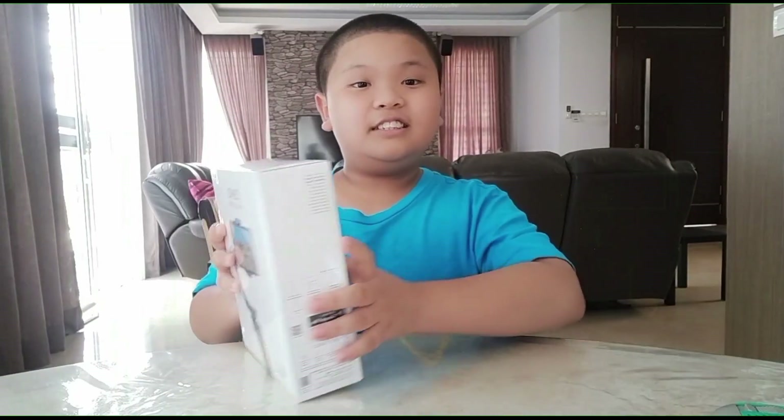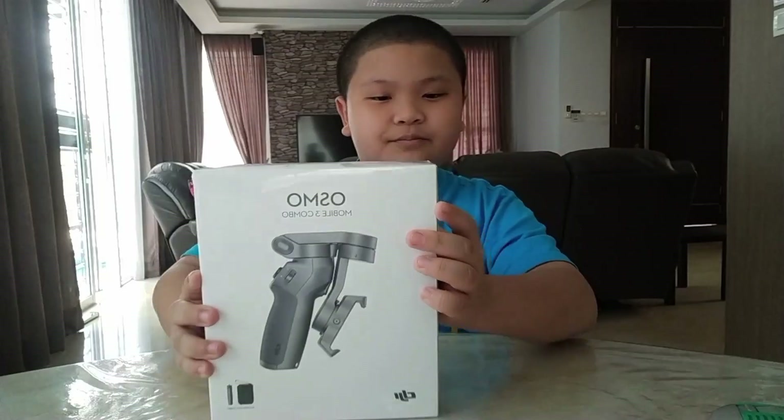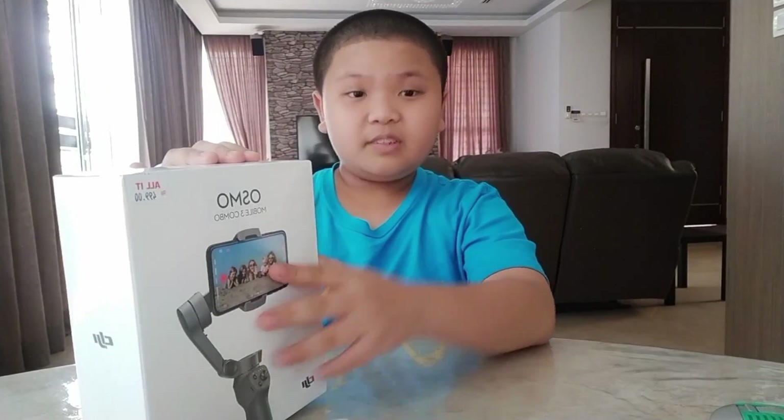This one is the Osmo Mobile 3. It has some specifications — details will be in the description below. I'll have a link to their website.